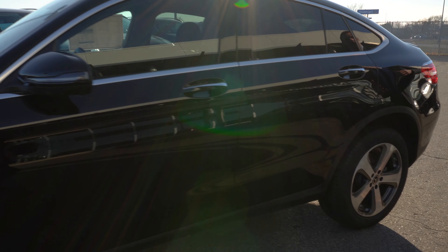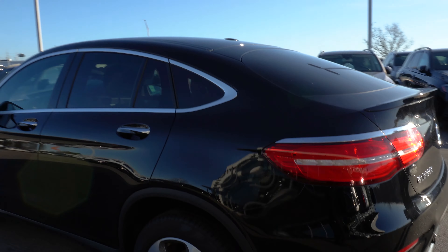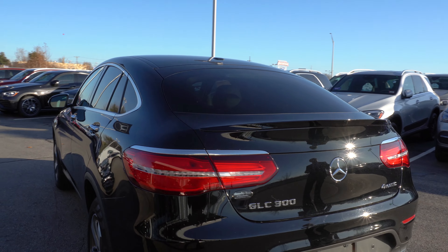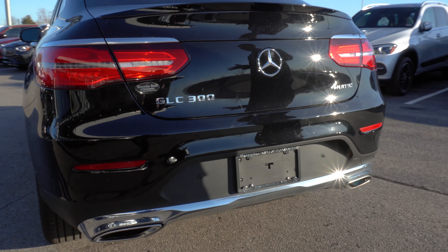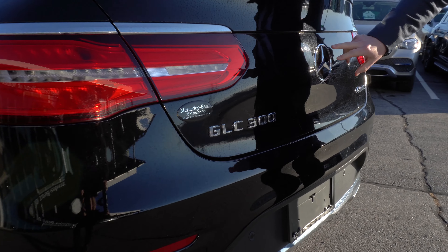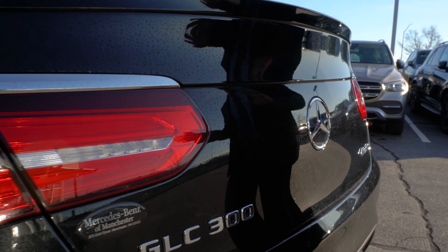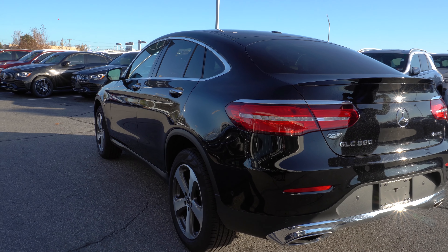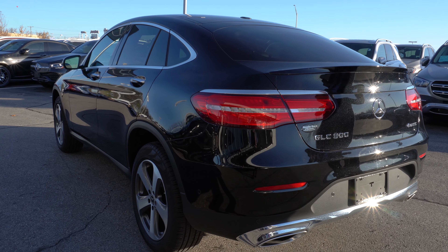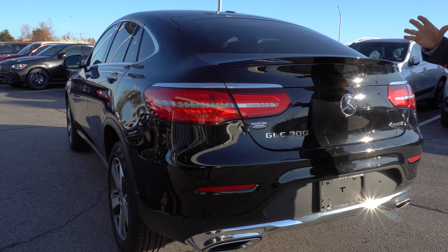Moving around to the back, you'll see the sloping roofline in the rear end of the vehicle. The rear view camera is actually going to flip right out from the Mercedes-Benz emblem in the back. This vehicle also has the Parktronic package with surround view camera, which includes two cameras on either side mirror and one camera on the front grille, piecing together a top-down surround view of your vehicle while you're parking.